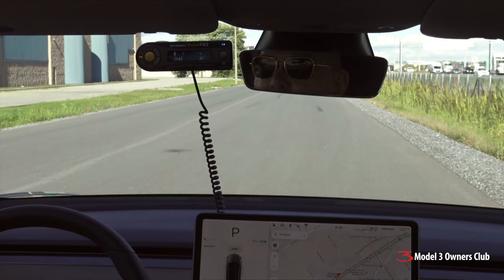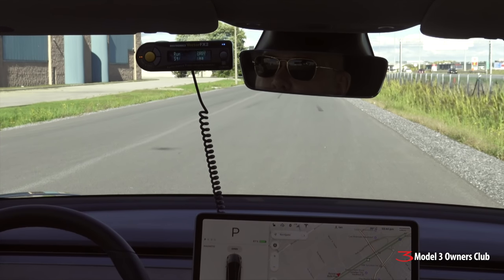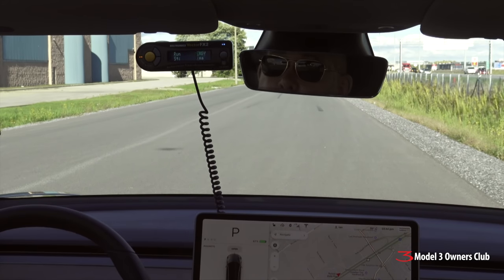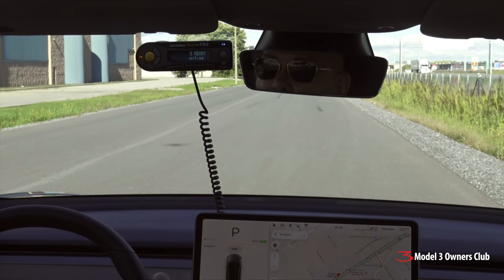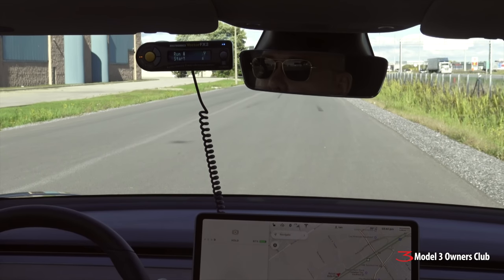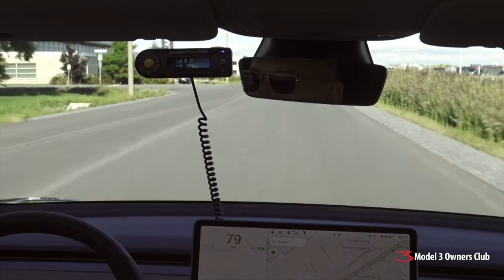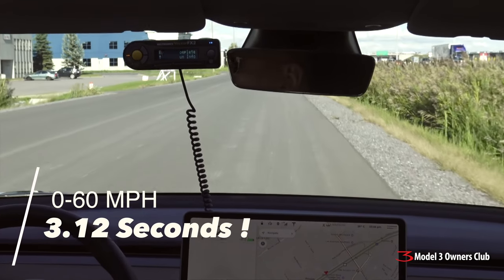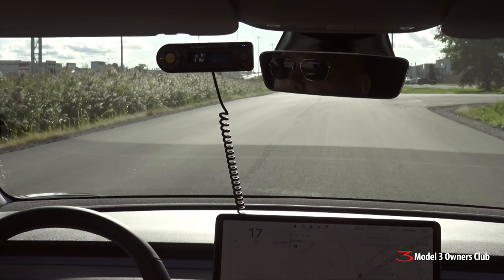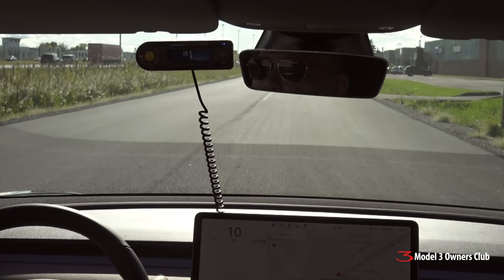We're calibrating our Vector FX2 and we're ready for round two. Fast Wheels FC04, 18 by 9 flow-formed wheels with Yokohama Advan Sport V105s in 255/40/18. We're now going to see how much time we can shave off the factory setup by dropping 9 pounds per corner. In 3, 2, 1 — go.